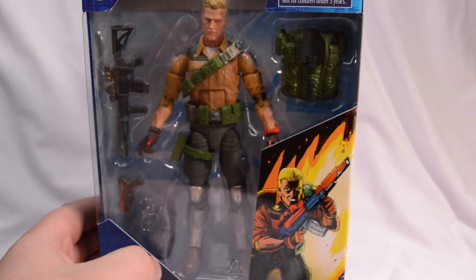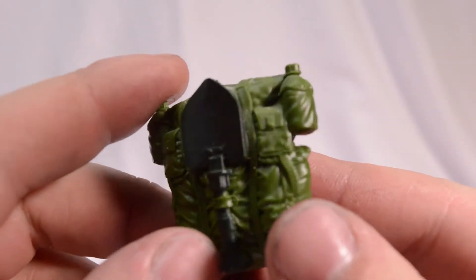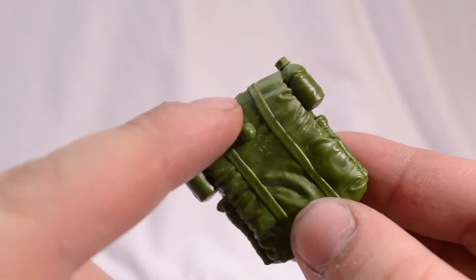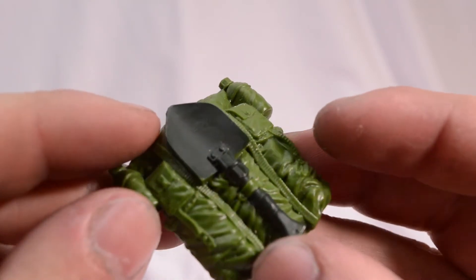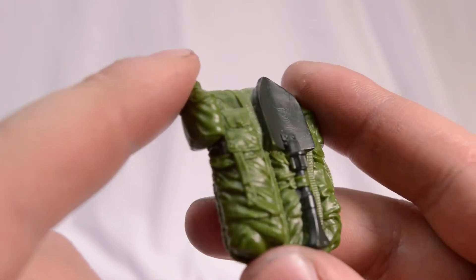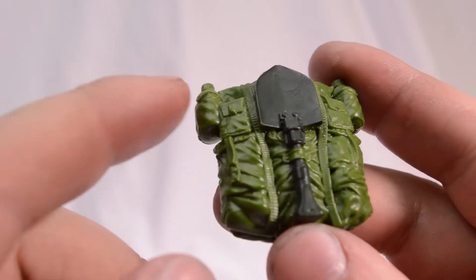And there he is. Now that we've looked at him in the box, let's crack him open. Starting off with Duke's accessories, we get the backpack that just ports right onto Duke's back. Looks nice. I appreciate that they used a different color for the shovel on his back instead of making it all flat green. He's got various pouches on here.